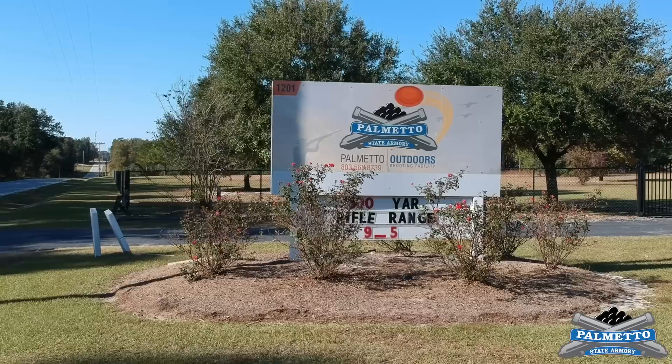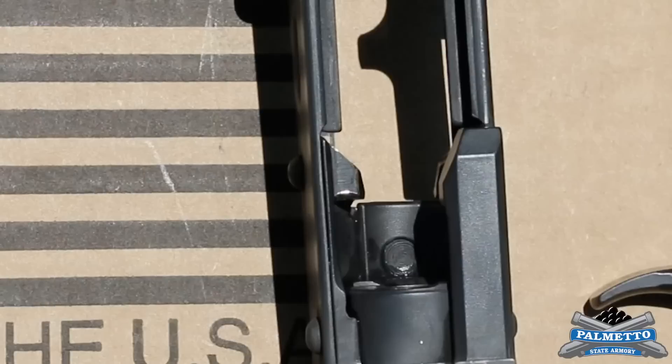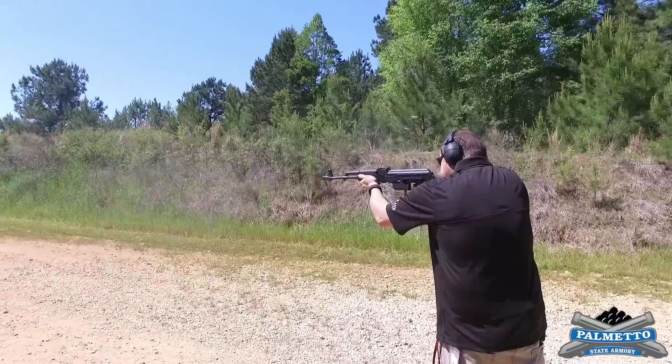Hey, I'm Chris with Palmetto State Armory. We're here at our outdoor shooting facility in Swansea, South Carolina to talk about bolt and trunnion wear that you are likely to see on your AK-47 rifle.